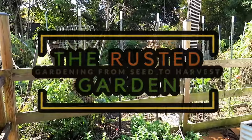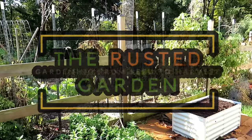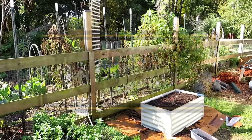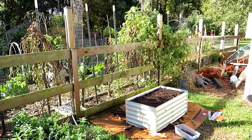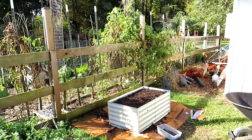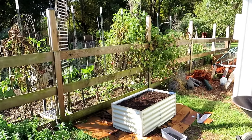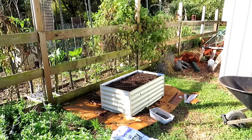Welcome to the Rusted Garden Homestead. In today's episode of Friday Morning Ramblings, we'll tour the garden. I'll show you how the cool weather crops are going. We're finally getting regular temperatures at night in the upper 40s, with days staying in the 60s and 70s. All the cool weather crops are really taking off. I'll be removing all the tomato plants and all the warm weather crops — I'll talk about that.